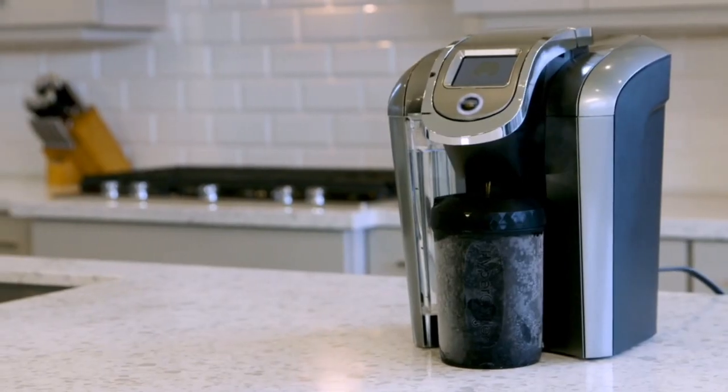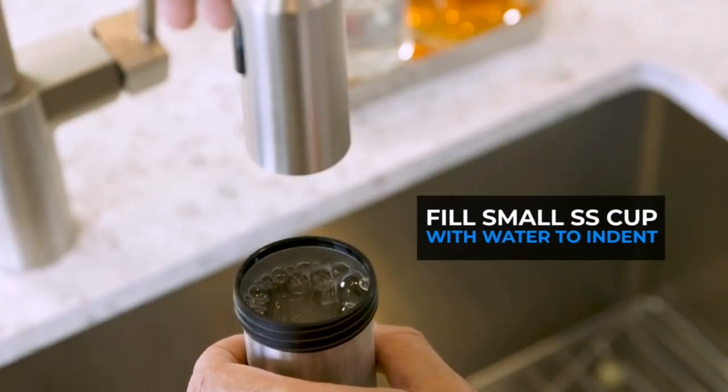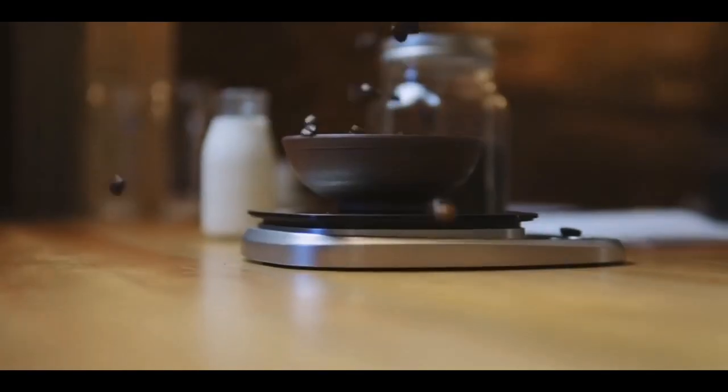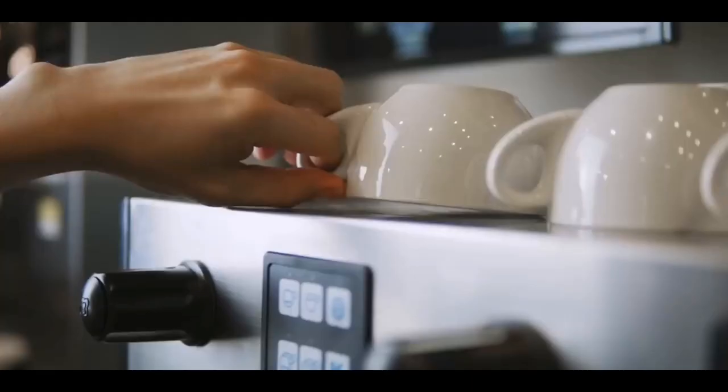If you're like me and often find yourself in a rush in the morning, the HyperChiller is a lifesaver. It can chill your coffee in less than 60 seconds, allowing you to enjoy a refreshing iced coffee on the go. This is a game-changer for those hectic mornings when you don't have time to prepare iced coffee the traditional way.